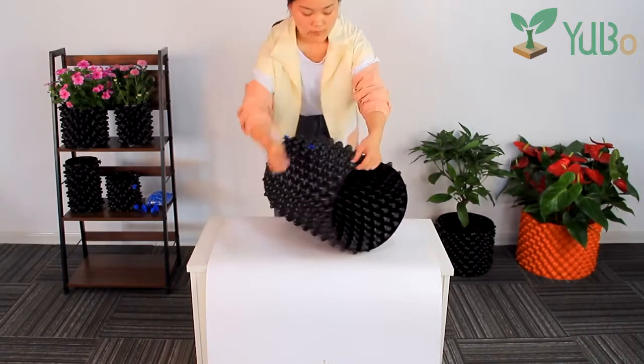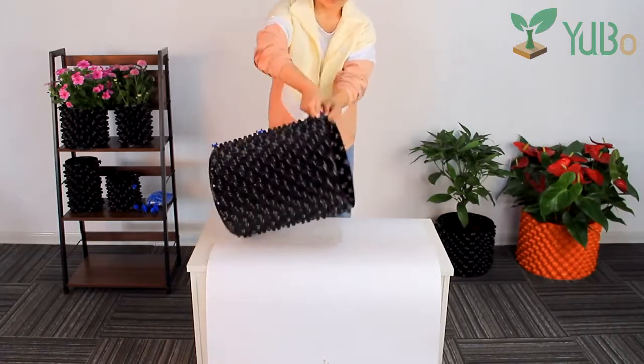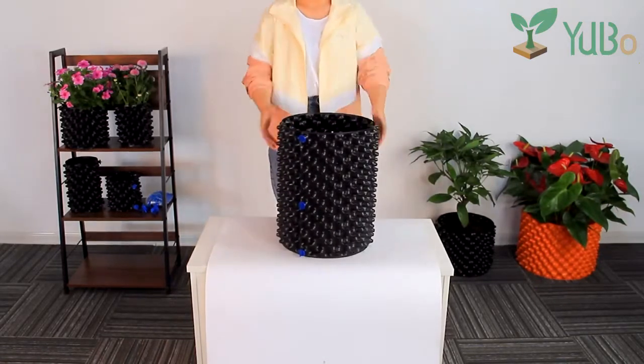You can also use the air root container to grow saplings, flowers, vegetables, plants, herbs, etc.